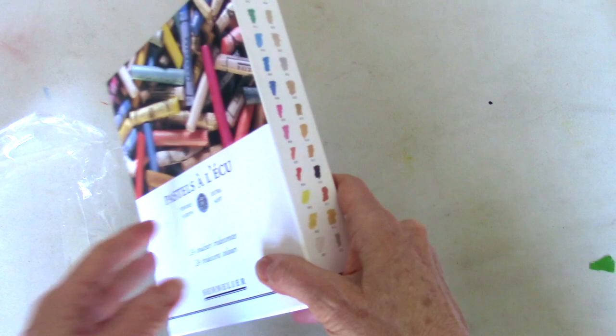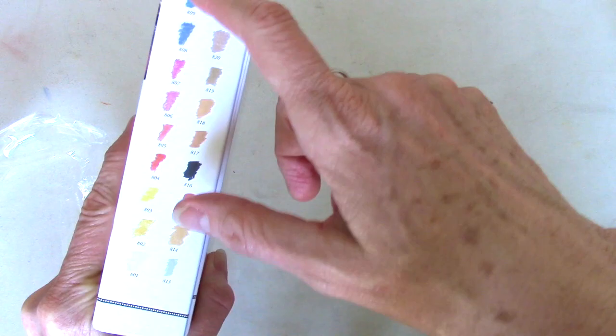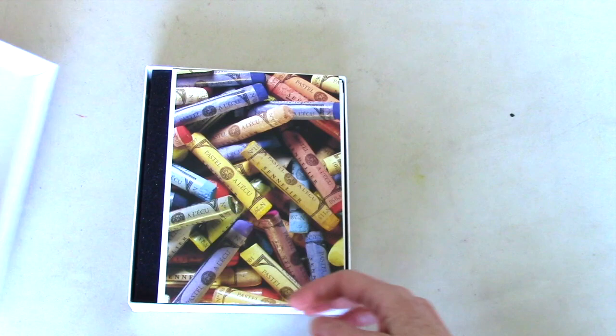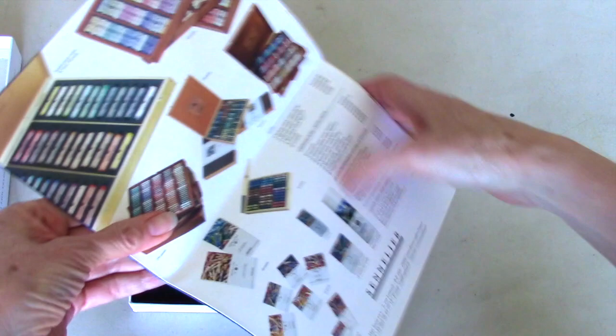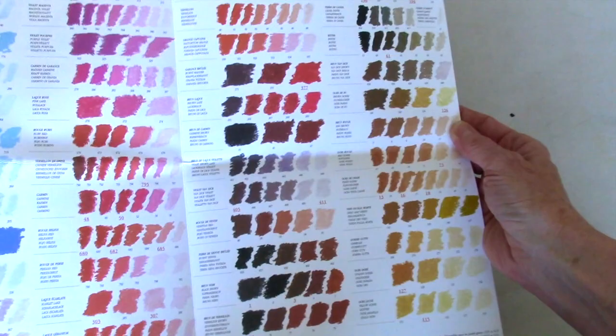Let's get this plastic off. Oh yeah, look how colors are showing up, and on the side of the box it tells us which colors are in there, so if you need to replace the colors they give you the numbers — 812, 811, etc. Okay, here we go, let's open it up. Inside comes with a little booklet from Sennelier telling you all about them and the pigments they use, which is really cool.